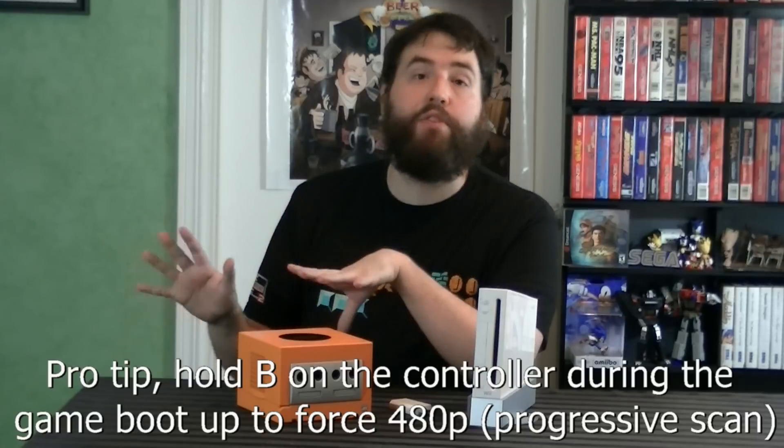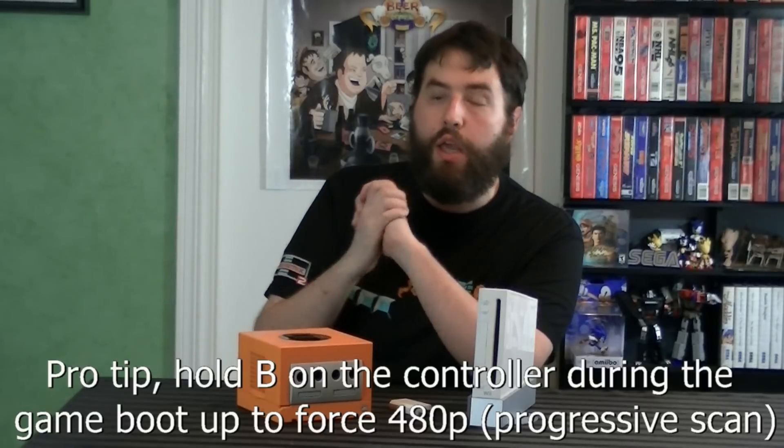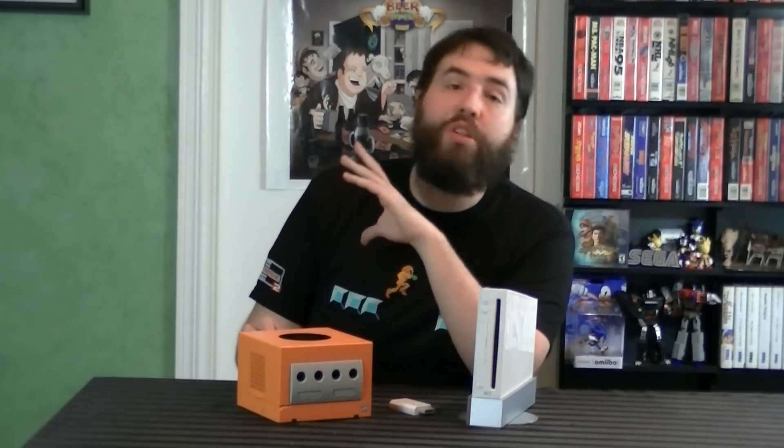Nintendo screwed Europe and Australia on Component — not only were the cables never released there, but Nintendo went out of their way to make sure all PAL versions of the games disabled it. In North America, fortunately, almost every single game supports it and will give you the enhanced resolution, and it looks so good. But the cables are extremely uncommon — they were only released widely in Japan and had a very limited release in North America. As a result, they are stupidly expensive, like $200. That is my recommendation if you can afford it.